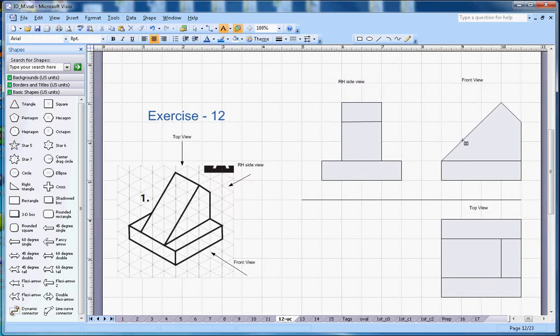Hopefully this helps you understand isometric drawing and projection. If you like the video, please subscribe to my channel. Thanks for watching, bye!